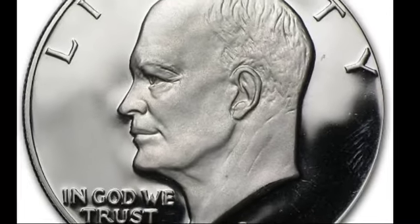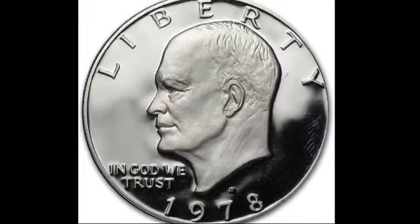However, after 1976, only clad Eisenhower dollars were minted. The silver versions were too costly to produce, and the coins' large size and weight made them unpopular for everyday use. By 1979, the Eisenhower dollar was replaced by the smaller Susan B. Anthony dollar.